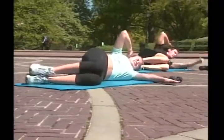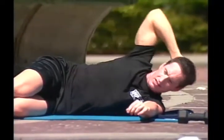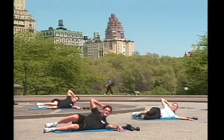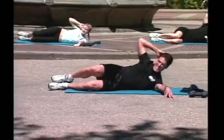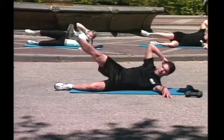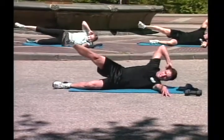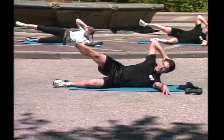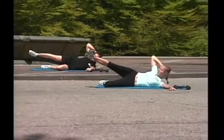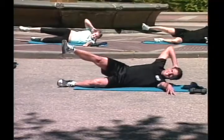Both legs, crunches, go! One, two, three, four, come on, five, six, seven, eight, you feel it, eh? Nine. Legs straight up, ready, go! One, two, three, good job, four, five, six, seven, eight, nine, ten.